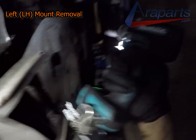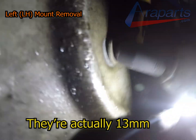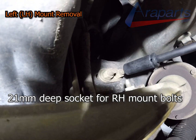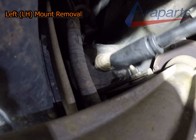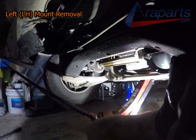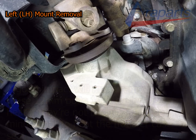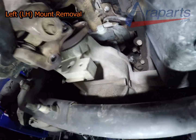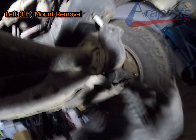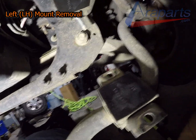Now we're going to get that metal plate off. These were 14mm bolts — there are only four of them. And that came right off. Now we can get it out of the way and move on to removing the sway bar next. Look at all that room we have now.